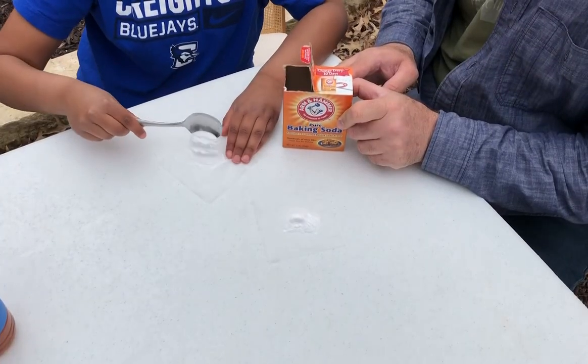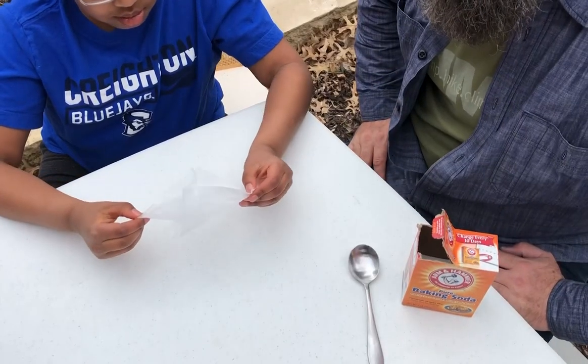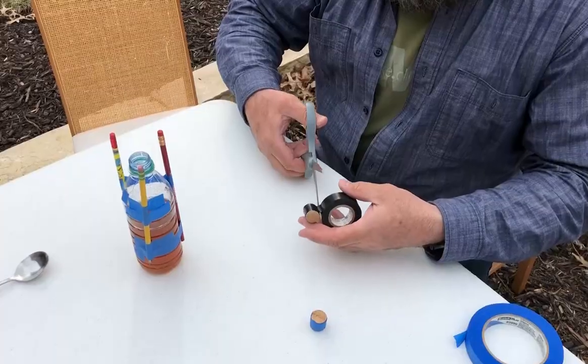Take a scoop of baking soda and put it in the center of your toilet paper. If you don't have single ply toilet paper, peel a piece of two ply toilet paper apart and wrap up the baking soda inside the toilet paper. Make sure your cork fits tightly in the opening of your bottle.